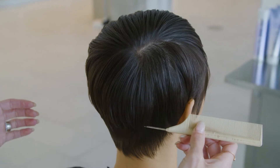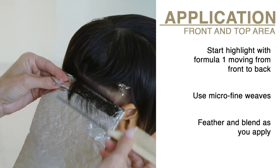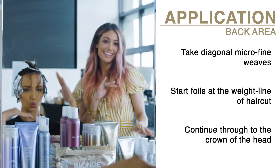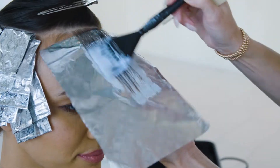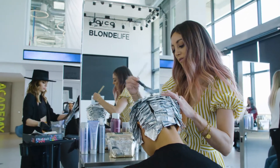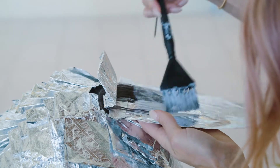The cut on your client is going to determine where you're going to set your first set of foils. That weight line that you see on a pixie is right where you want to make sure that you are starting your first set of foils. When working with short hair, just remember that you are foiling based off of the haircut, not section by section.